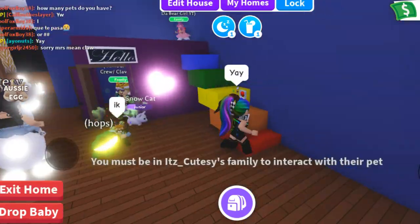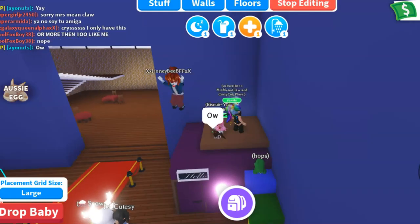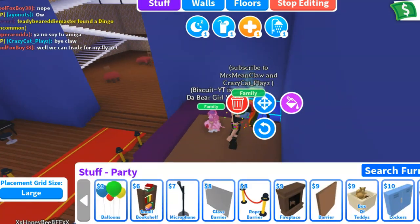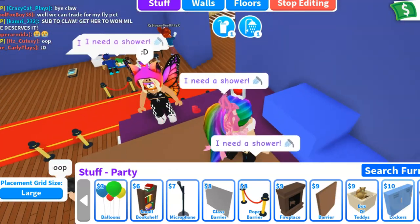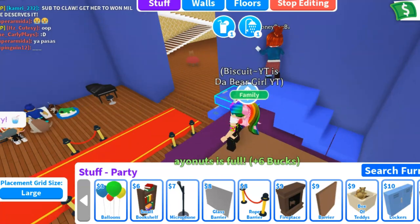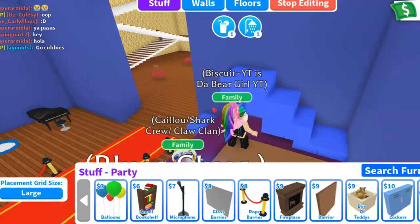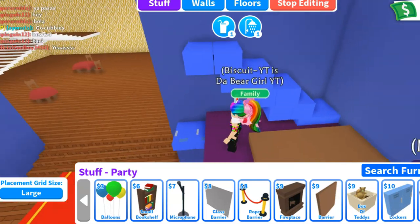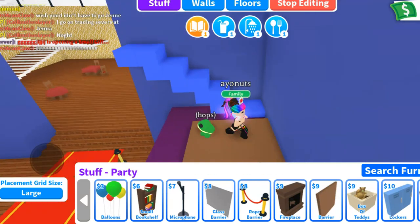We've talked about stairs again, we've talked about walls. Now let's talk about making some walkway areas. Do you see I've got this brown barrier on? Because when you're working in editing mode, if you accidentally click on the barrier, you fall through. However, if you have a barrier on top of a barrier, then it only has you fall one little bit down. It's worth the $6, $9, whatever — it's not that big of a deal to have that extra barrier there.